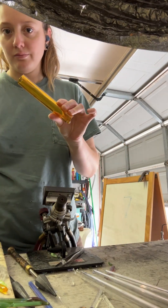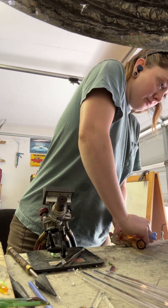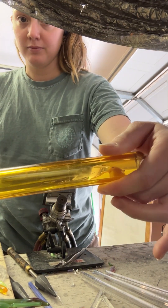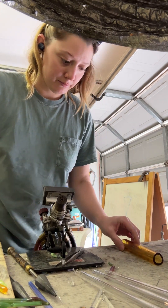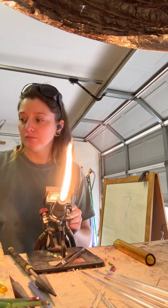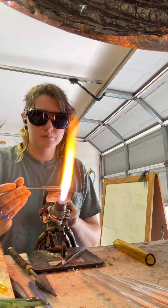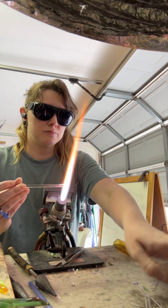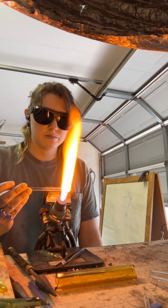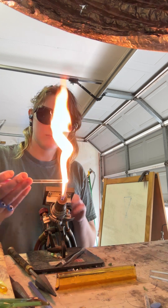For our last method, we're going to take our scoring knife, put a score line into the tubing, and then take a clear punty, create a glob of glass on the end of the punty, and set it on the center of that score line. This does the exact same thing as the flame — it creates internal and external tension on that purposely made crack, popping it around in a ring seal and separating the tubing.